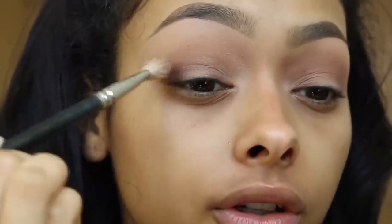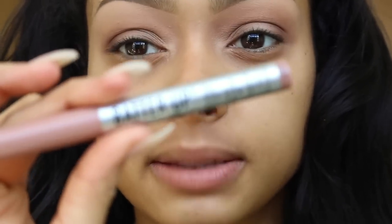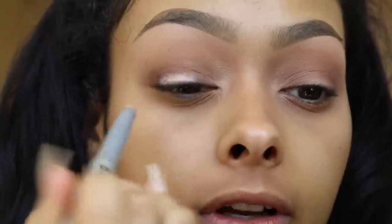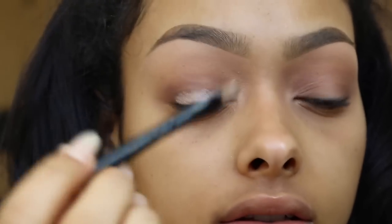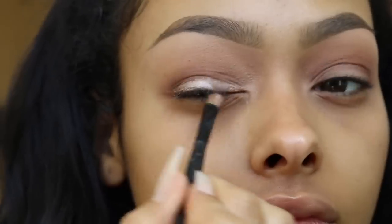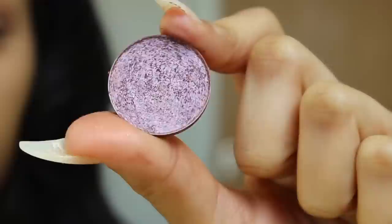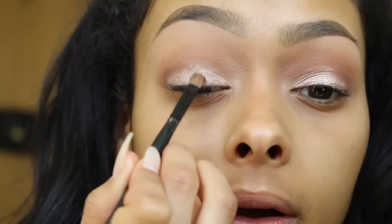I feel like I need to go in a little bit deeper with the deep plum color, so I'm going to go back in and make it darker. Then I'm going to take this eyeshadow stick — it's called Better Up by The Balm, shade Moonshot. These eyeshadow sticks are literally life. I'm going to spread it all over the lid first, then get a flat brush and just blend it out.